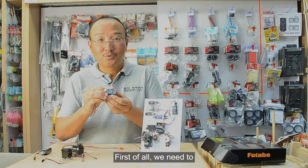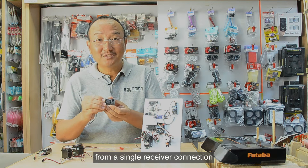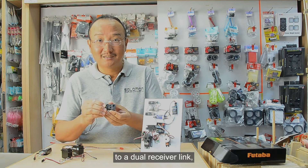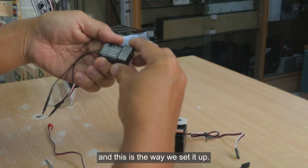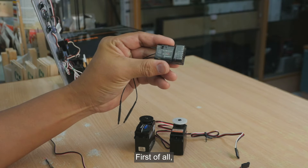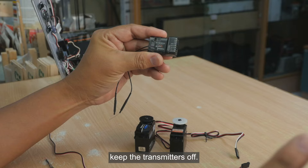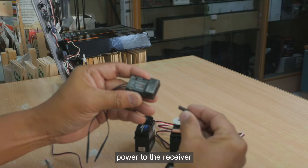The R7308 receiver amazingly simplifies the entire connections. To set it up, we first need to change the receiver from a single receiver connection to a dual receiver link. First of all, we keep the transmitters off, then connect power to the receiver.